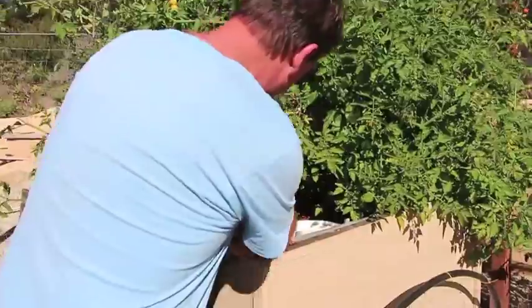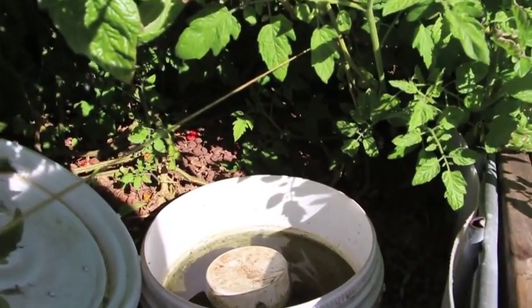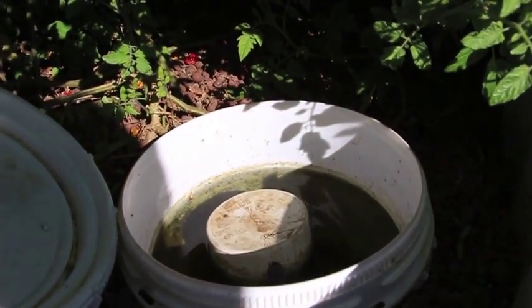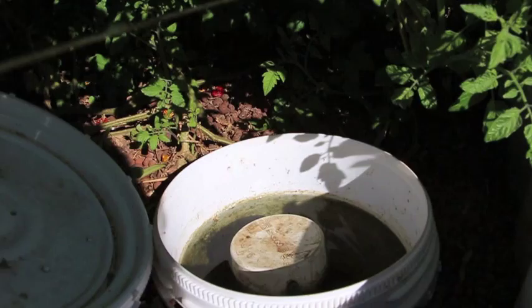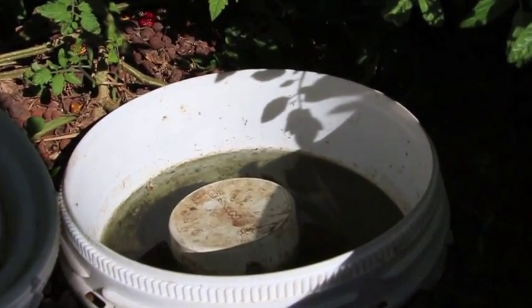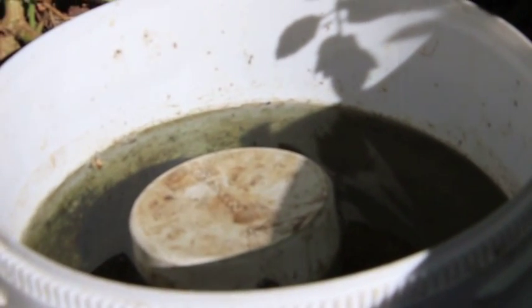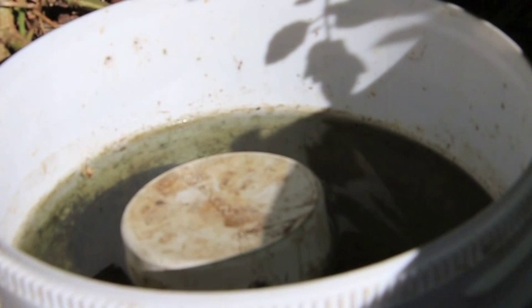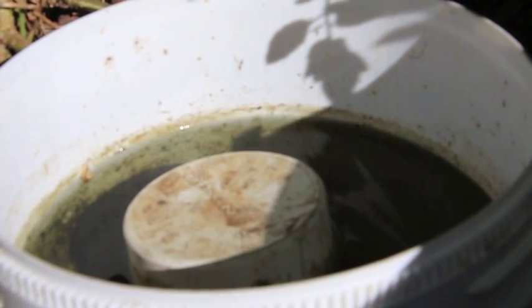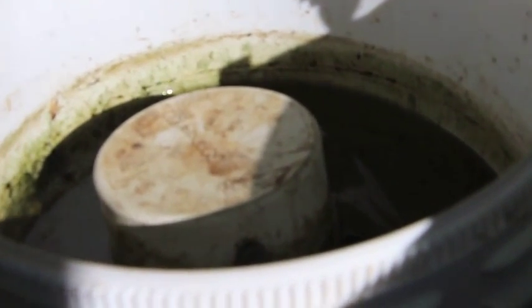All the water is flowing into the hydroton continually, and this is the bell siphon. The whole IBC is filling up with water — not just the bucket — and the bell siphon is in the middle. And now you'll see it kick in and the water will start to drain, draining the whole IBC. You can see how fast it does it, and why a bell siphon is an incredible and necessary thing to have.